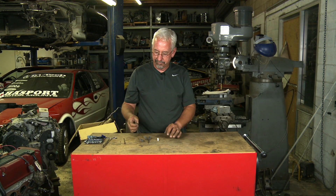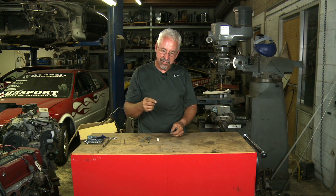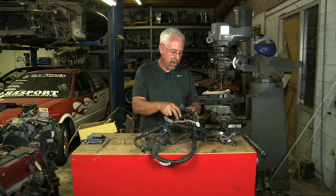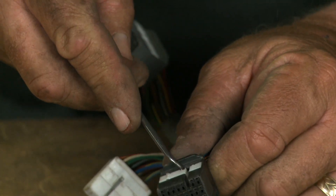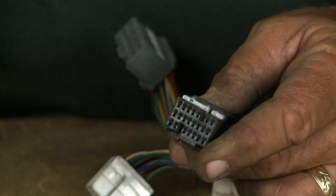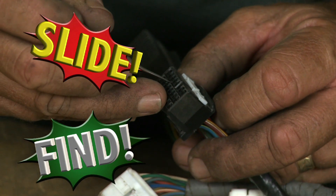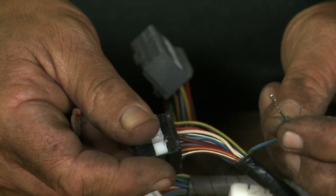Another tool I use quite a bit are these dental picks. These have a really fine point and work particularly well for certain connectors such as the ECU connectors on a K-series harness. When you're doing a swap, you're going to need to change a couple of things at the ECU pin. First, lift up the lock that locks everything down — make sure it's all the way up. Then take your dental pick, find the wire you want to remove, slide it in there gently, and there's a little itty-bitty tab you need to lift. Once you lift the tab, they come out pretty easily.